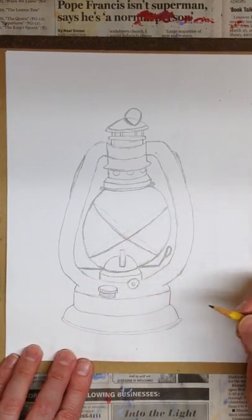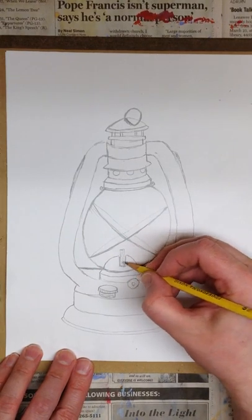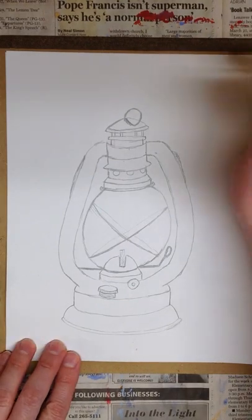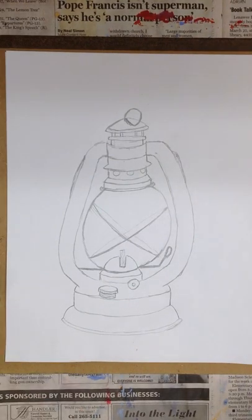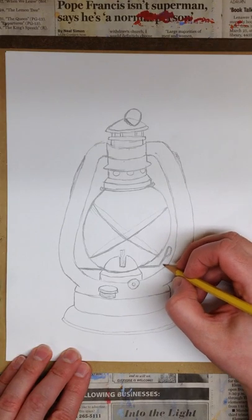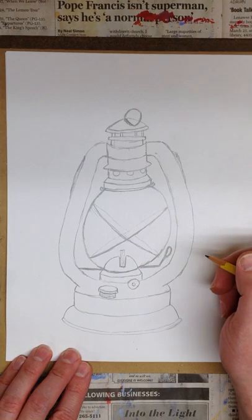So that's just a quick tutorial on how to draw an old-fashioned oil lantern. Hopefully you had fun. You can add some color using either oil pastel or charcoal — there are many ways you could finish this off — or just add value by shading it in with your pencil.